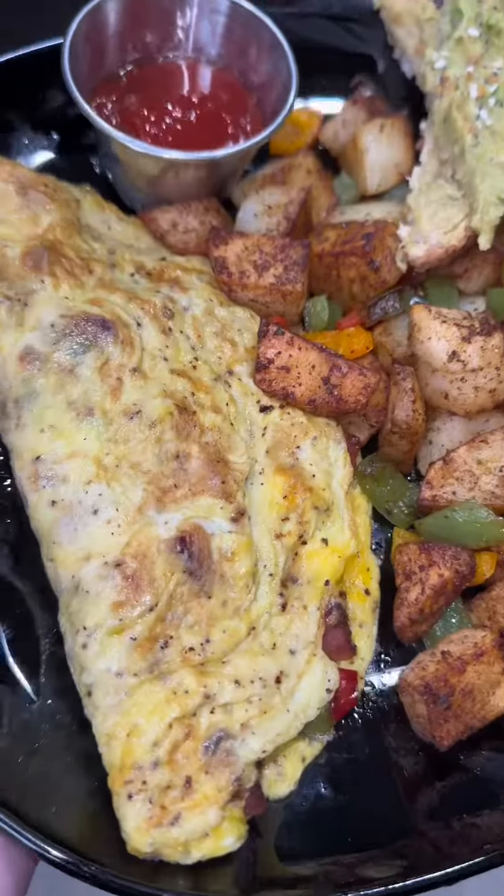Add the rest of your peppers to your breakfast potatoes and there you go. I also made some avocado toast on the side. That's a quick and easy breakfast, so next time you want some brunch or breakfast, try this recipe. Love you, bye!